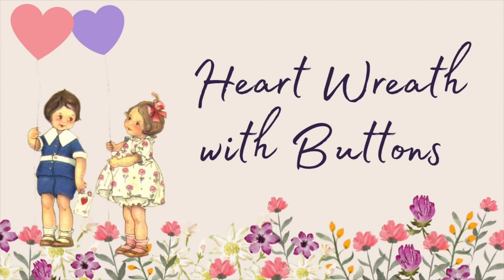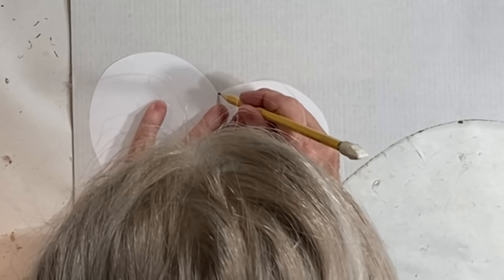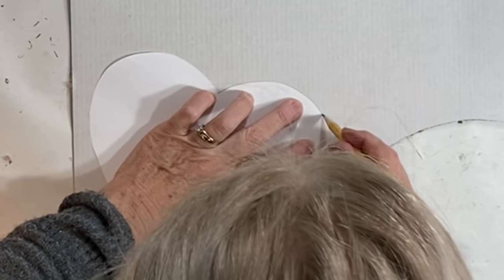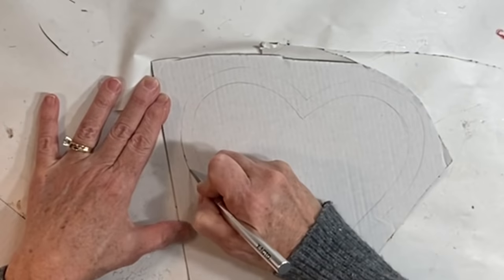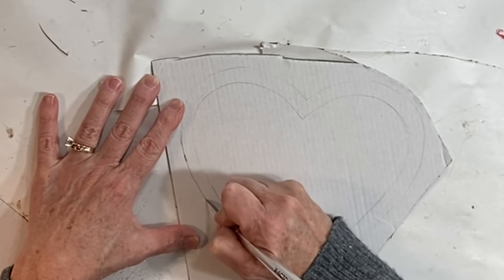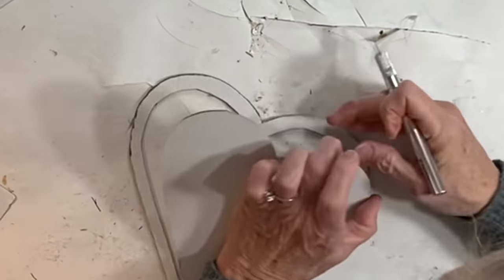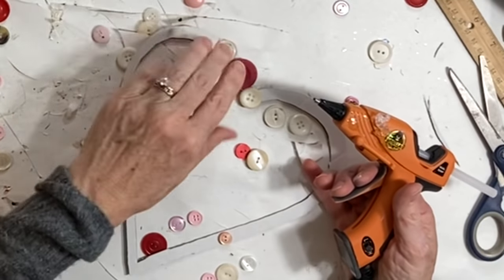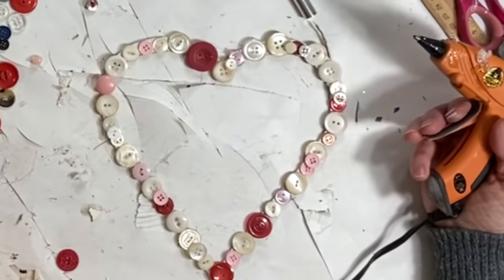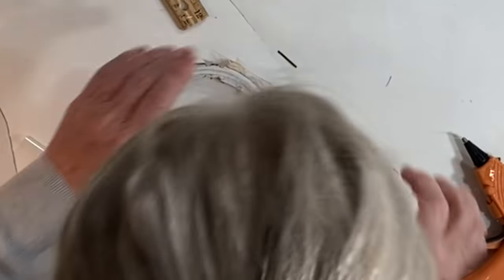Cardboard makes a great base for a heart-shaped wreath. Simply trace out a heart shape onto your cardboard and cut it out with an exacto knife. Then cut out the center of the heart, leaving about a quarter inch all the way around, just like we did with the round wreath. For this project I hot glued buttons completely covering the cardboard wreath, and to add extra stability I hot glued pipe cleaners on the back of the cardboard.